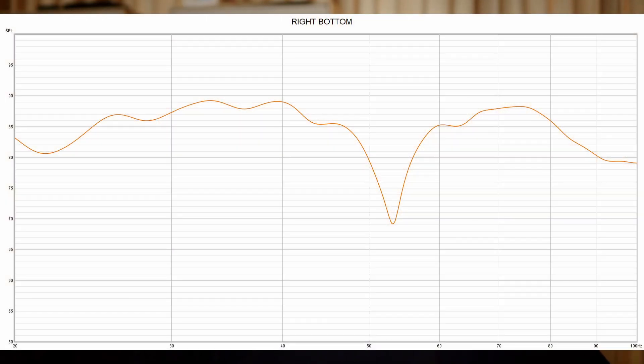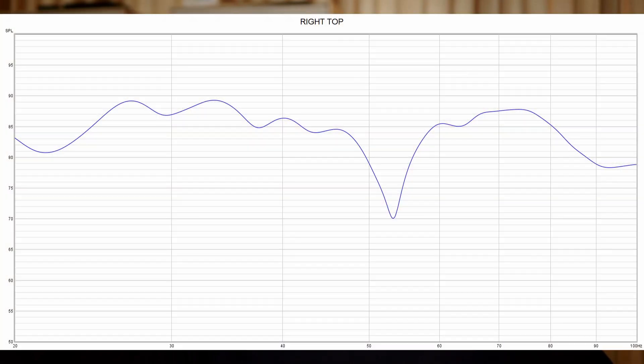The next one we're looking at is the right on the bottom, and on this one you can see the dip is around 53–54 hertz, and it's actually a little bit deeper. This last one is the top woofer on the right, with a very similar response and the same dip at around 53 hertz. Those are the individual measurements of each subwoofer on their own.